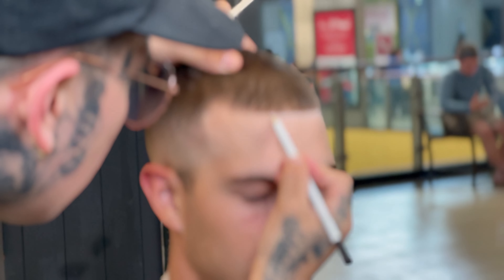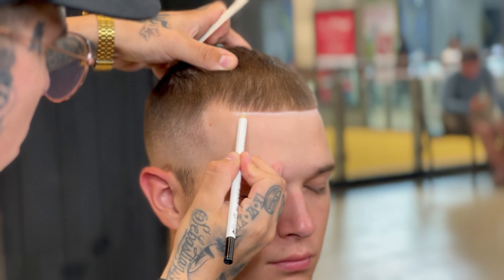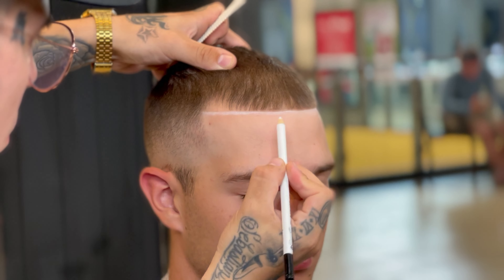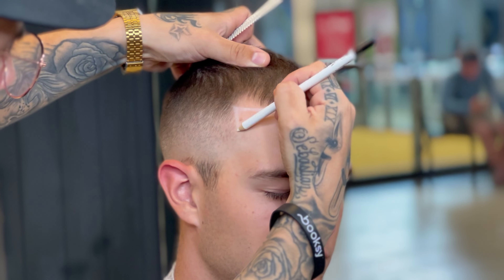Now that I got the rough draft set out for my edge up, I'm going to come back with a barber pencil and pretty much just make the edge up pop. Enhancements are good for client retention — keeps people coming back — and it just makes the haircut look clean. For pictures and social media, these kinds of things can really help your cut stand out.